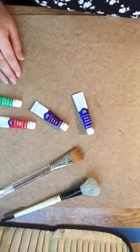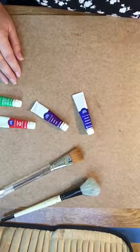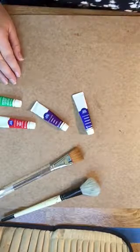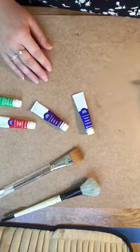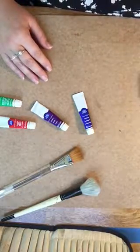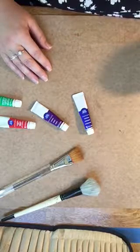Hello everyone, thanks for tuning in to That Art Prof. Today I'm going to go over the supply list that you're going to need to begin your watercolor journey. In addition to your regular everyday supplies such as pencils, a sketchbook, ruler, I'm going to go over the specific supplies that you might not be familiar with.